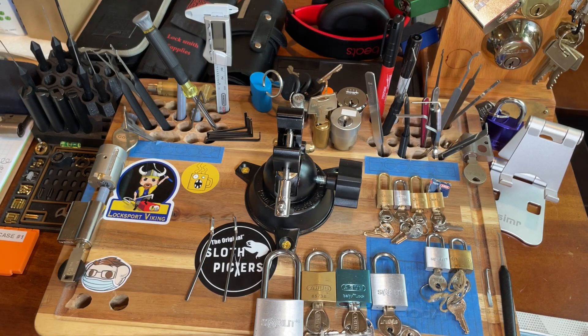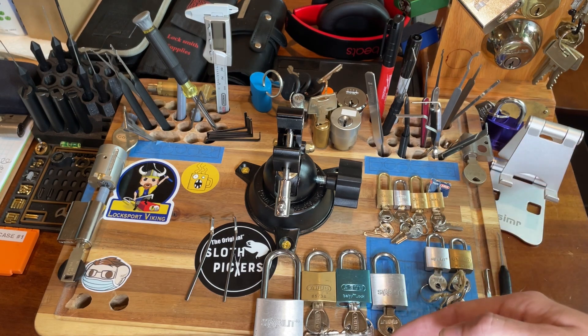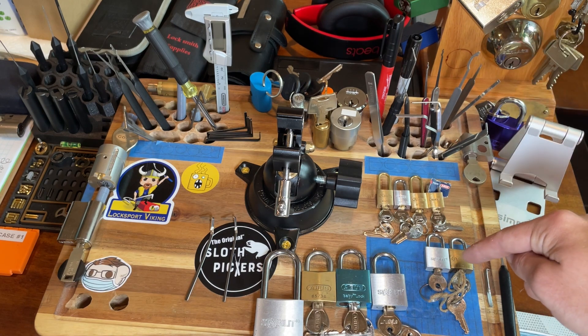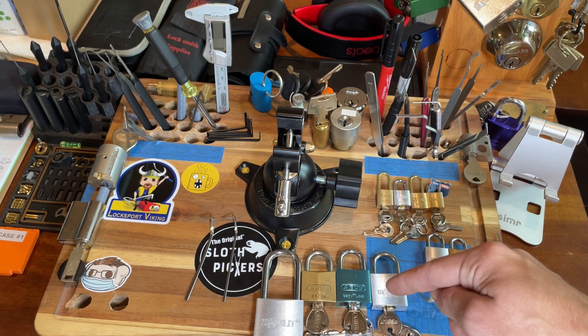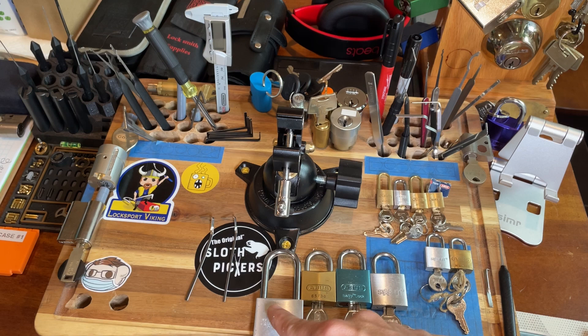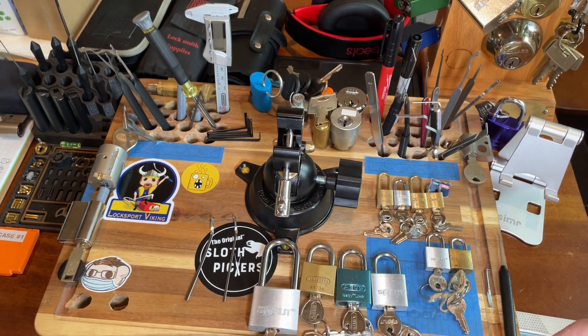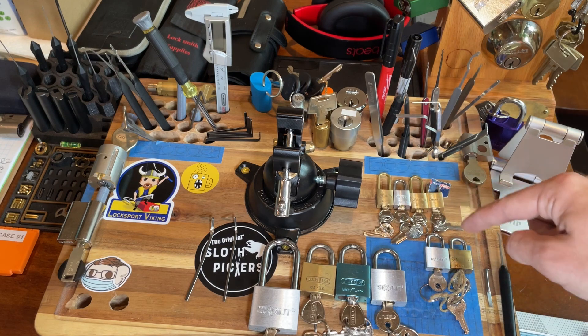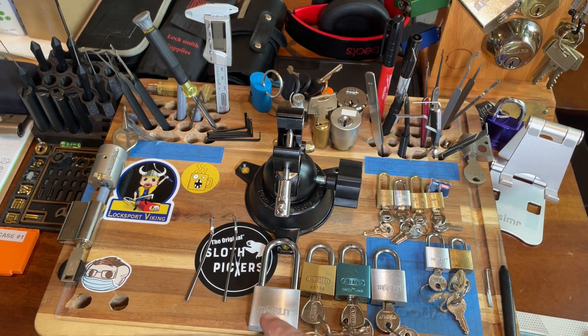Hey everybody, this is Goose7732 or Zachary Willard. I'm here today with the Panda Frog Speed Pick Box. I've got four 15mm, two 20mm, three 30mm, and one 40mm padlocks here. In this video I'm going to be doing the 15 and 20. In the next video I'll be doing the 30s and the 40. I hope you guys enjoy, as always.